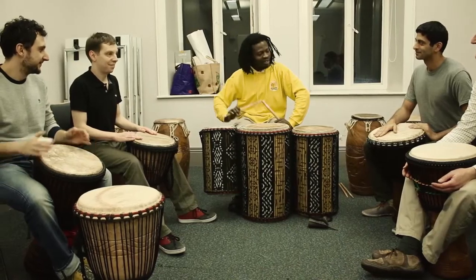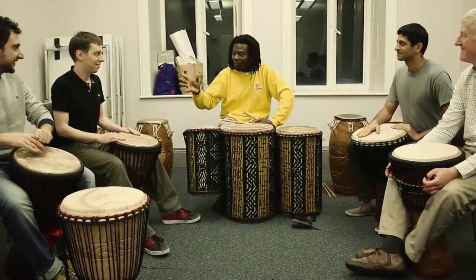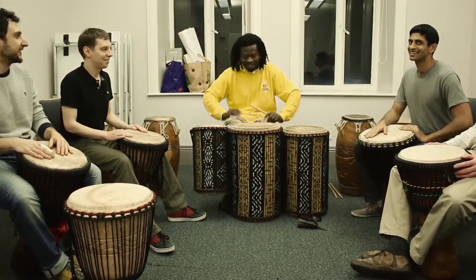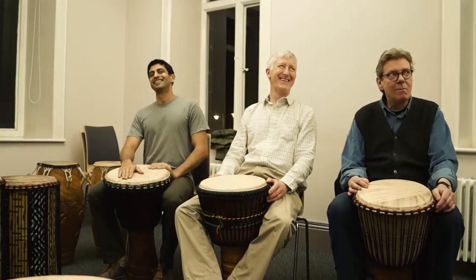Thank you very much. If you want to learn African drumming, have African music in your heart. Google the Crescent Arts Centre — I will wait for you right here. Thank you.